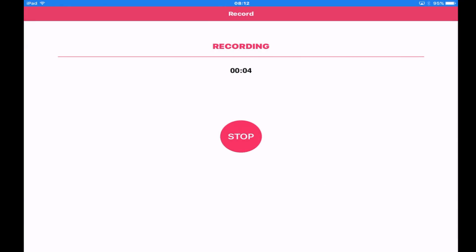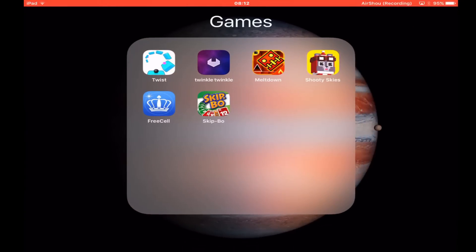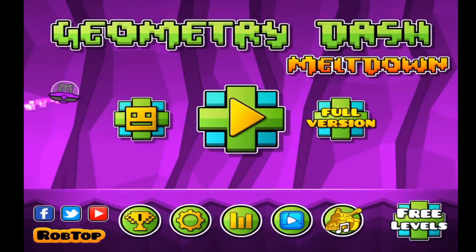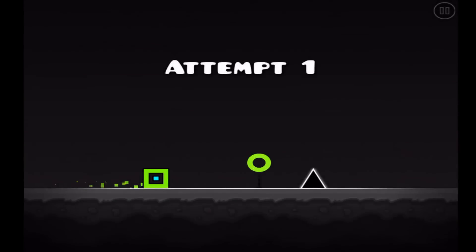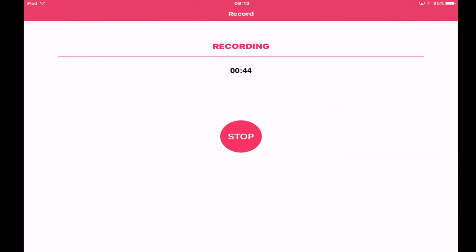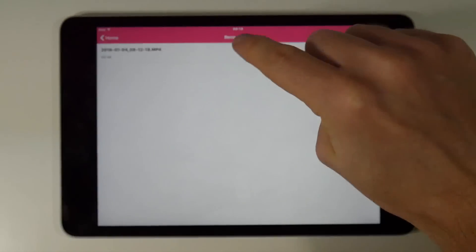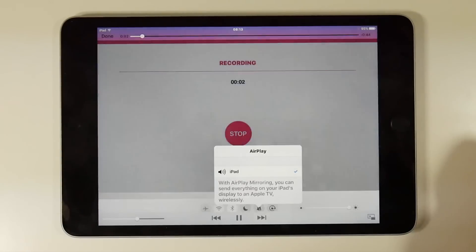Once you start recording, the iPad will pick up everything including my voice as I'm talking directly to the iPad now. As a quick demonstration, if we go to a game such as Meltdown, it will record both the sound and the pictures while I'm talking. You can stop the recording by going back to the Airshoe app and pressing the stop button. Once you've done that you can immediately play back the video you just recorded — this is exactly how it will look and sound on your iOS device.